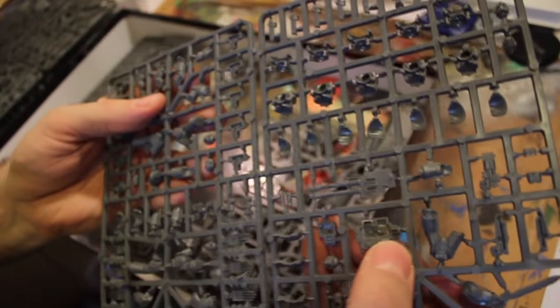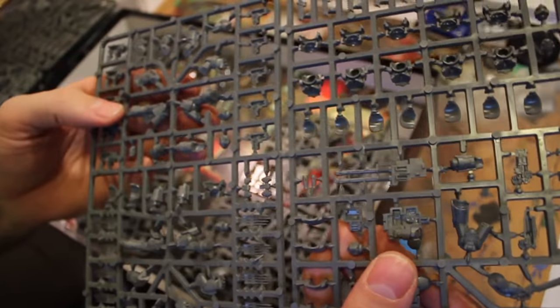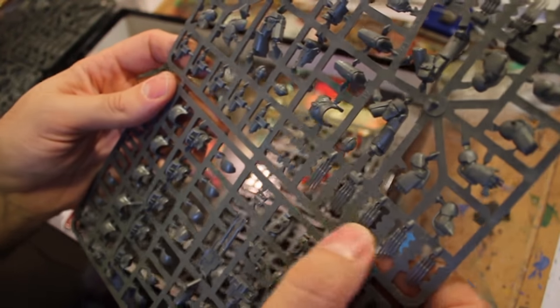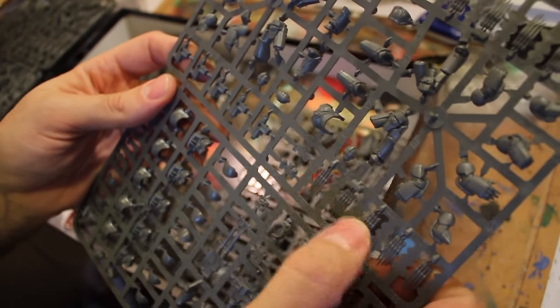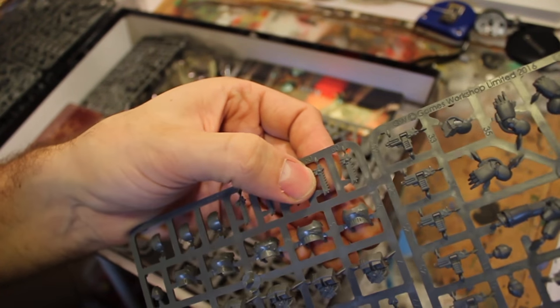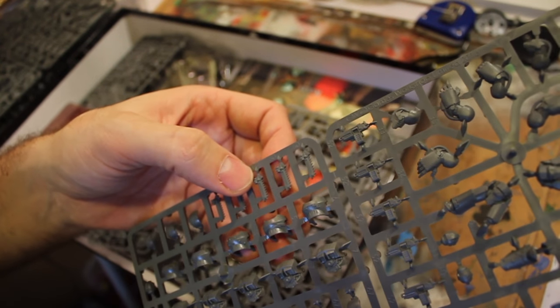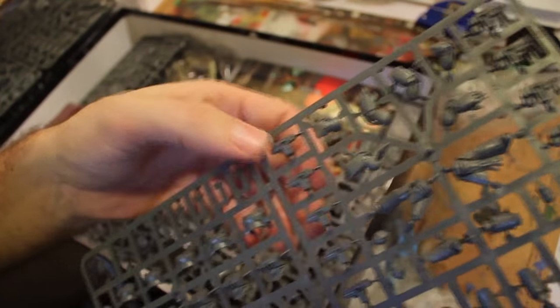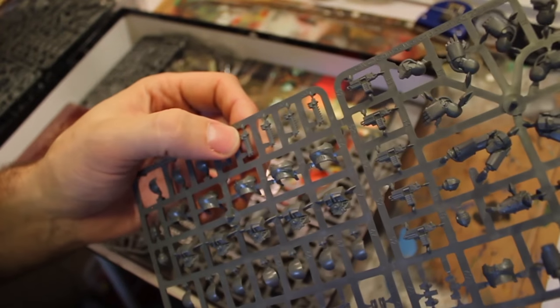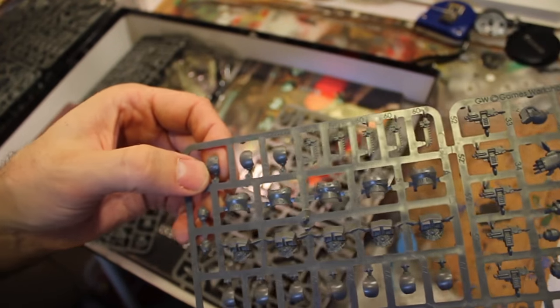All right, so here we have the Tartaros Terminator sets. If you noticed - you probably saw this online - there's the autocannon. That's kind of jazzy. So you get some long-range potential with these guys, which is neat because they can actually run and sweep all the Lightning Claws. I love this - you're coming into the more traditional power claws at this point. It looks like even the chain fist has separate pieces that probably fit onto the power fist. If you could find a magnet small enough you might be able to magnetize those.